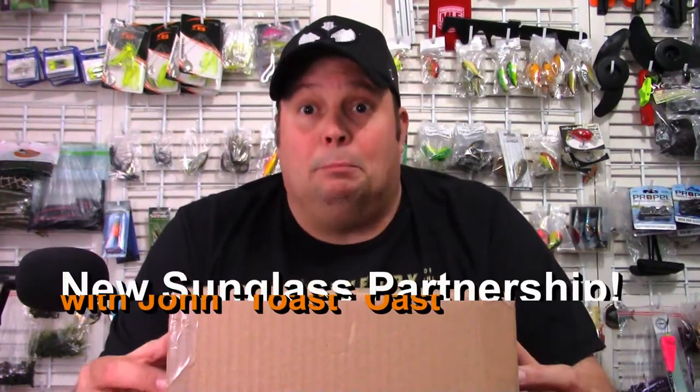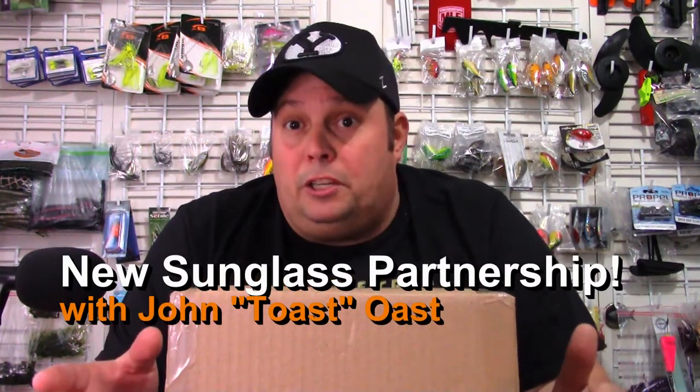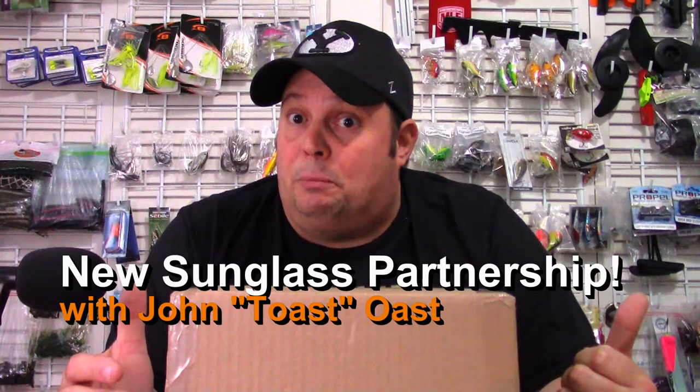What's up guys, Toast again from Fishyacker. Welcome back. Here I have an unboxing and an announcement to make for 2022 coming up, and today is Christmas Eve.